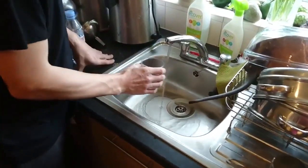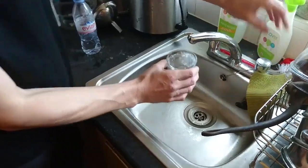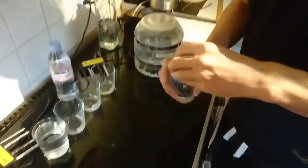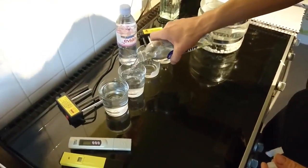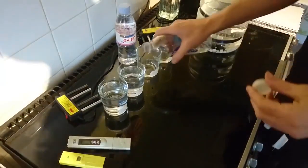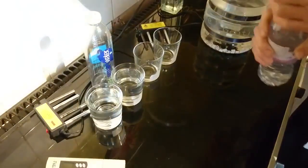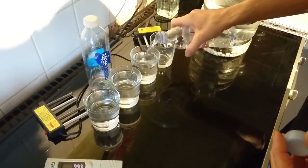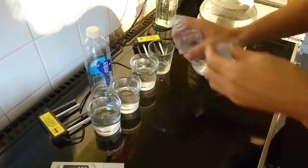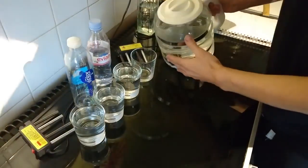I'm going to do a water test — electrocoagulation — using tap water and Smart Water made by Coca-Cola, Evian, and distilled water straight from the distiller, distilled last night.